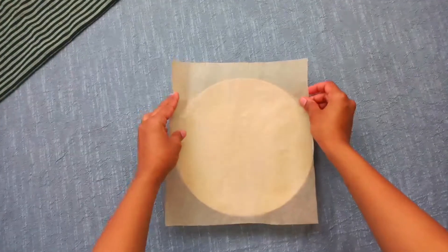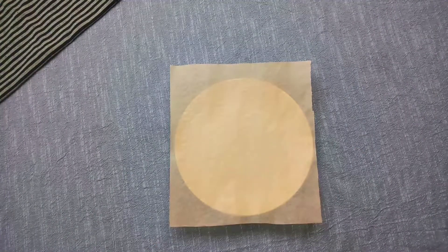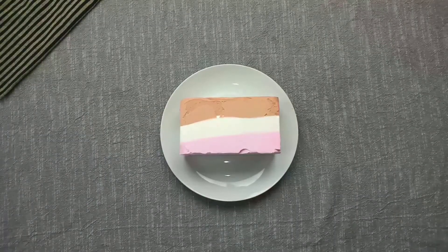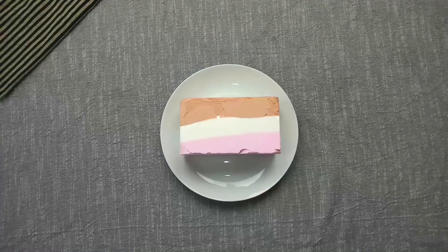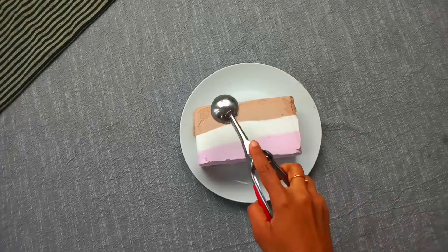First, line a nut tray with baking paper. Place the tray in the freezer to chill. When you start, put one ice cream in the freezer. First, scoop the ice cream and freeze.